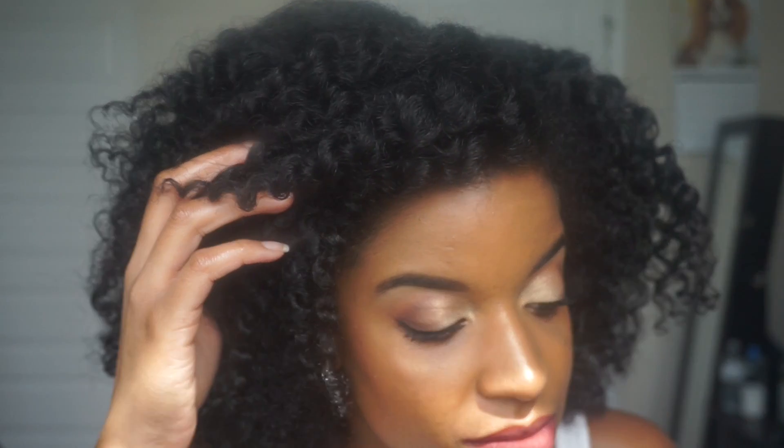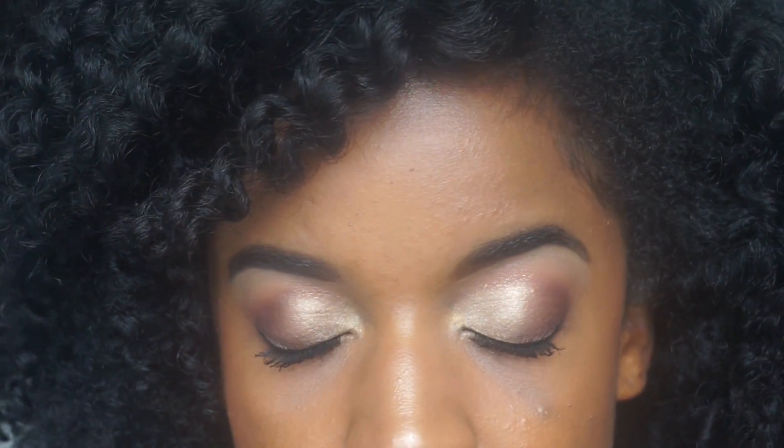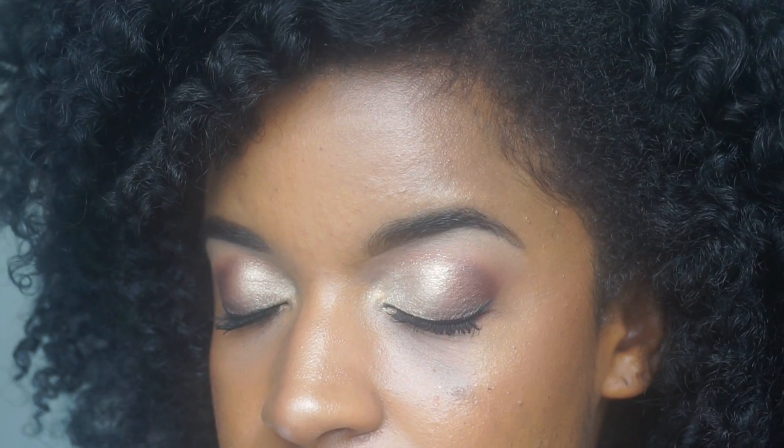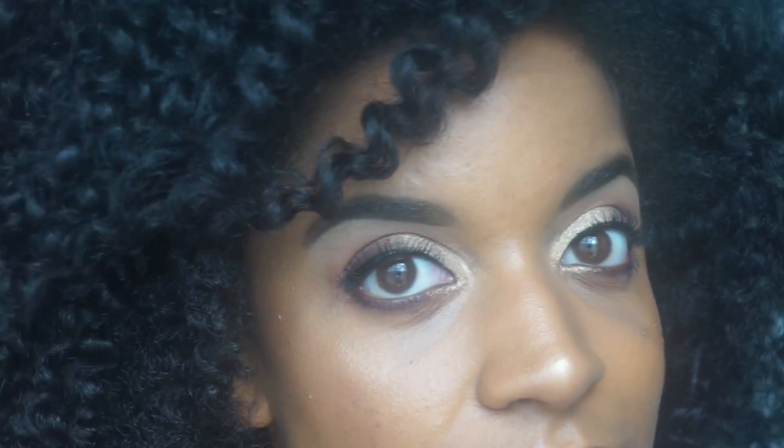Hey guys! Welcome back to another video here on my channel. In this video, I'm going to show you how I was able to achieve the makeup look you see here. So if you're interested, please keep watching.